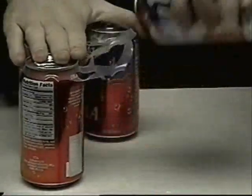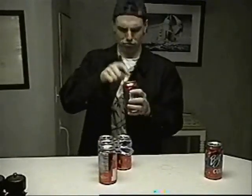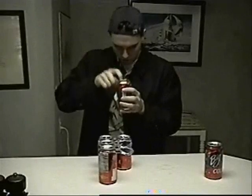Okay, get yourself a second can. Take your second can and you're going to tap the top of it. Now you're going to open it.